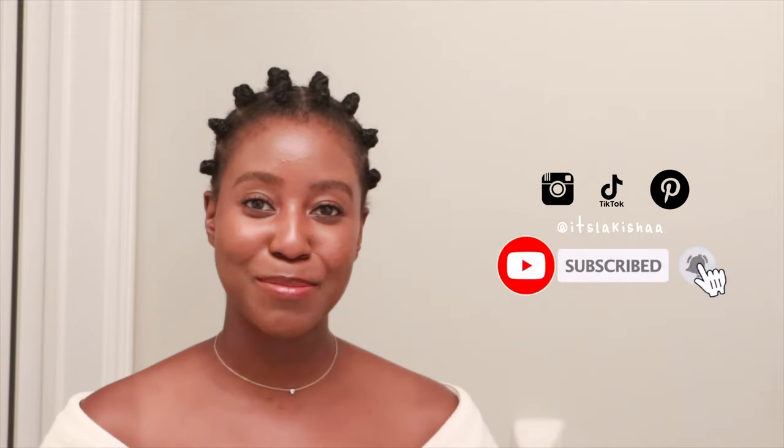If this is your first time seeing my face, my name is Lakisha and on this channel I post a lot of skincare, makeup, hair, and lifestyle related videos. If that is something you are interested in, then make sure you are subscribed. Without further ado, let's get started.